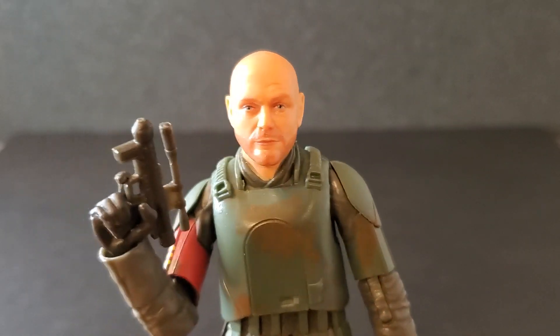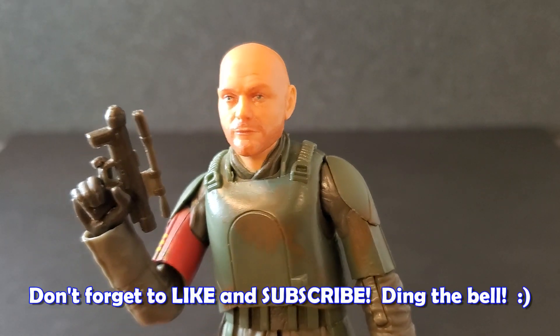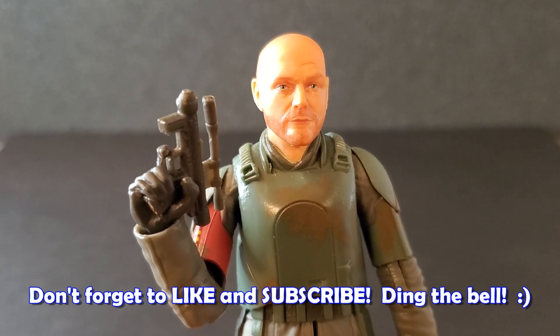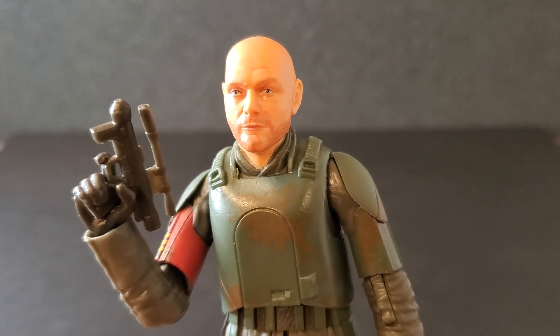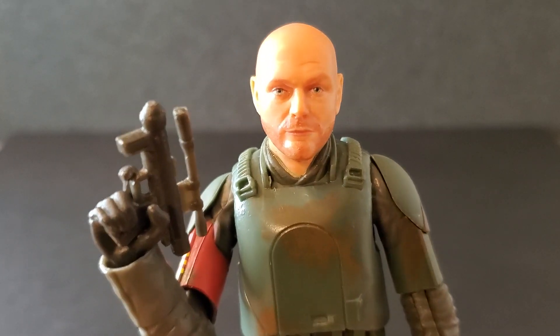If you like Star Wars The Black Series, please consider dropping a like on this video. Subscribe to the channel if you're new and please turn on notifications — I'm always posting something. I would certainly appreciate it, and I just thank you guys so much for watching. We'll see you guys next time.